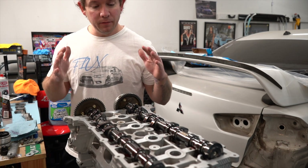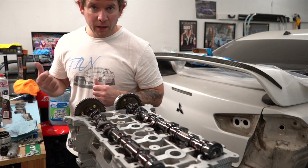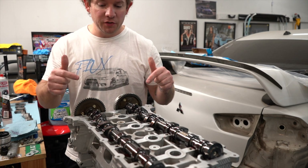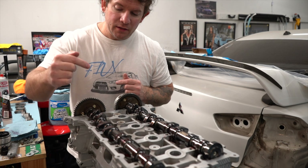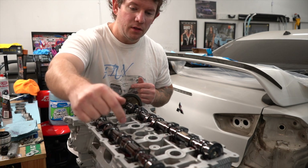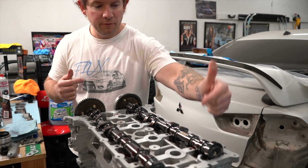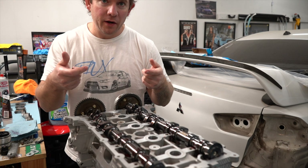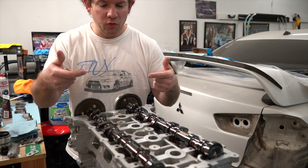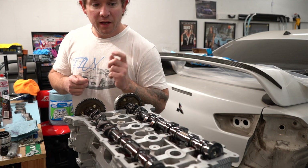Now we're ready to get the cam caps on these cams. They are actually labeled to which ones they are, but you've got to make sure they go back on the right ones. You have intake one, two, three, four, and exhaust one, two, three, four — so make sure those caps go on the right cam. They also have a little arrow pointing to which direction they should be going. Let's get those on hand tight.